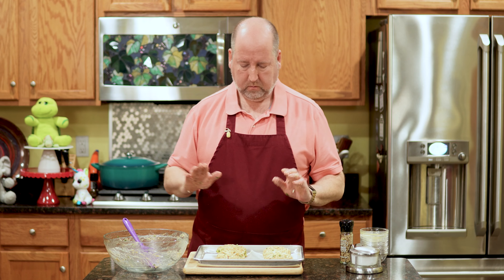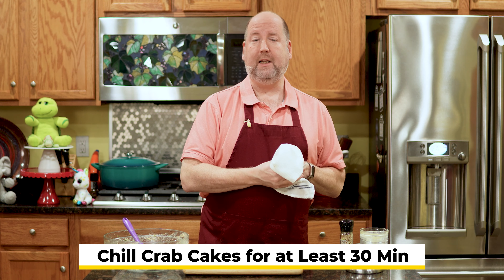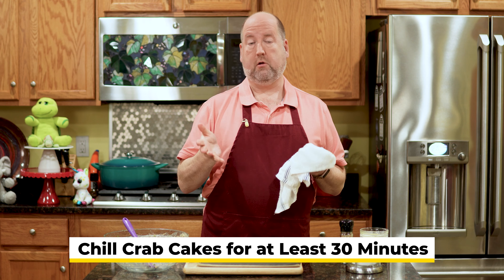We want to use it all — it's expensive. These have to chill. You don't want to cook these right now because they'll just fall apart and disintegrate in your pan. So I'm going to cover these with plastic wrap and put them in the refrigerator for at least 30 minutes. Longer is better — you can do this up to 24 hours in advance, which is a great help for entertaining. It's going to allow all the flavors to come together and marry, and it's also going to let those breadcrumbs soak up any extra moisture and hold those cakes together.